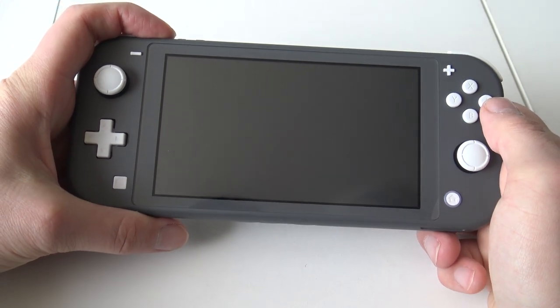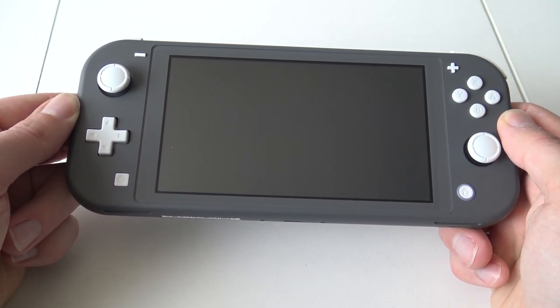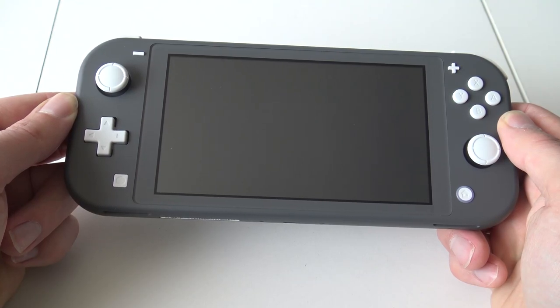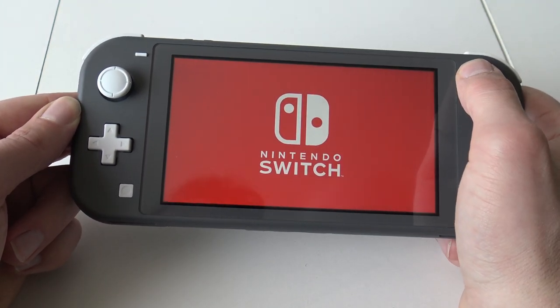Let's power it on, set it up. We have a new Nintendo Switch so we need to go through setup. I'll see if I can connect my old Nintendo account so we can play some games. Booting up — skipping the intro and pressing start.